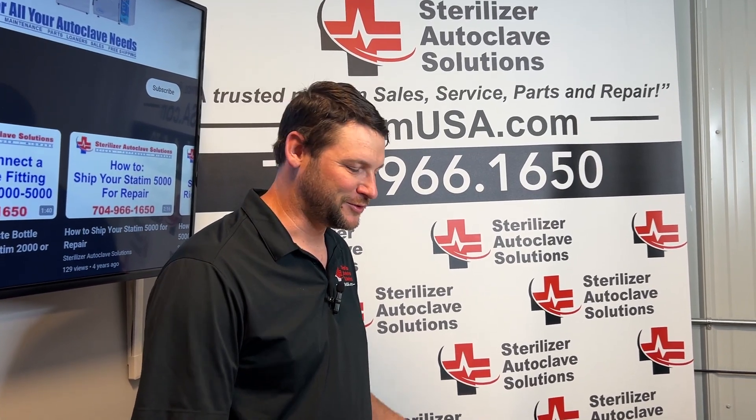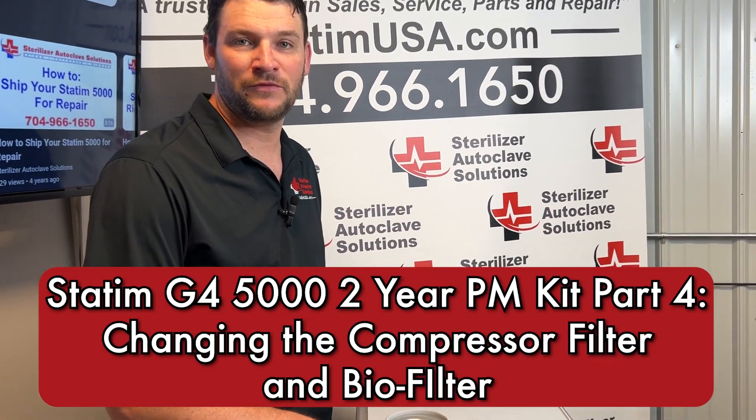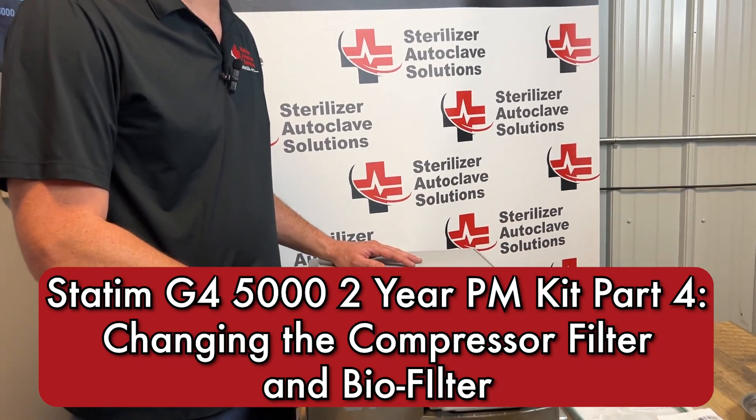Hi, this is Ian with Sterilizer Autoclave Solutions and today we are doing our two-year preventative maintenance on a STATUM G4 5000.